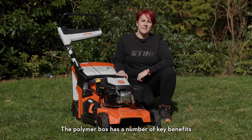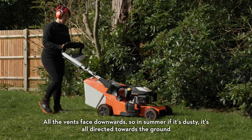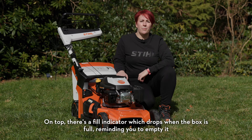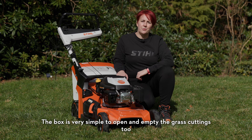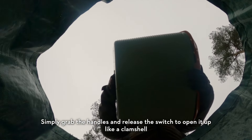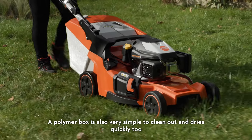The polymer box has a number of key benefits including great airflow to fill the grass box full. All the vents face downwards so in summer if it's dusty it's all directed towards the ground. On top there's a fill indicator which drops when the box is full, reminding you to empty it. The box is very simple to open and empty the grass cuttings — simply grab the handles and release the switch to open it up like a clamshell. A polymer box is also very simple to clean out and dries quickly too.